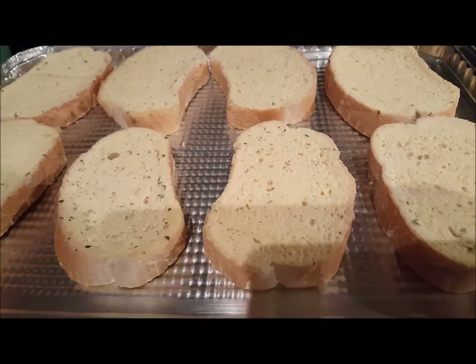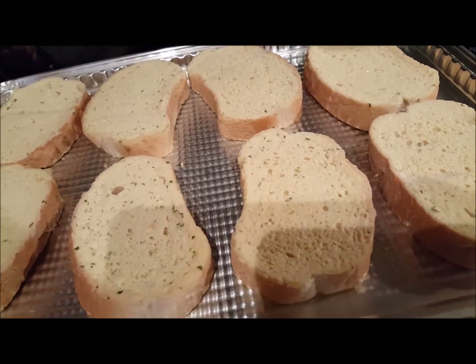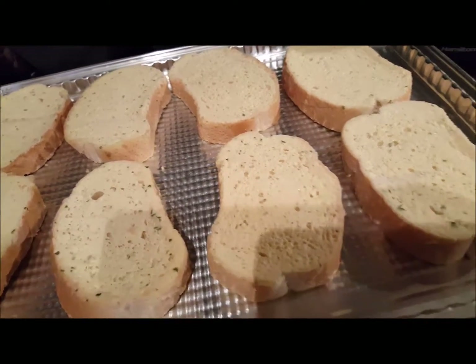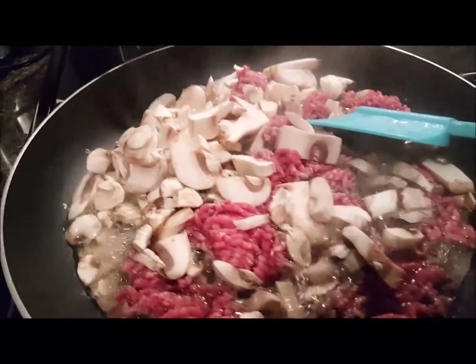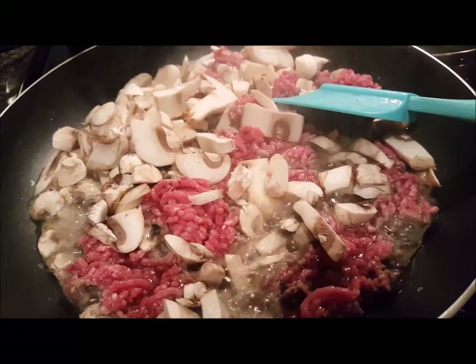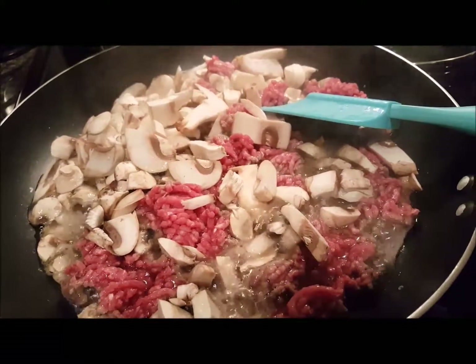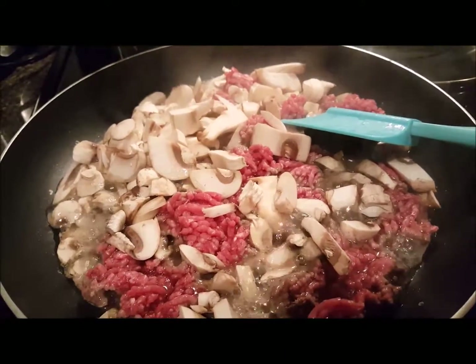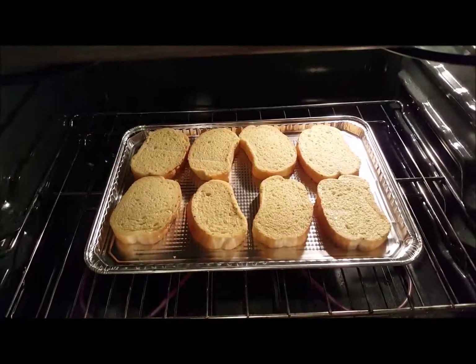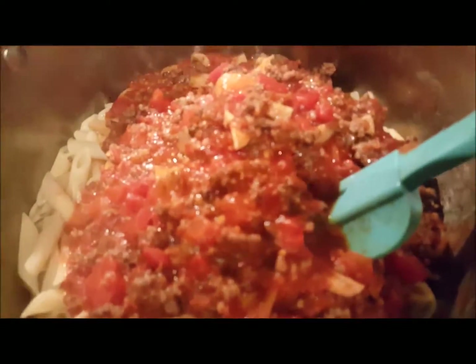We're going to have some Texas toast — just the regular garlic one without any cheese, the New York-style Texas toast from the frozen food section. I've got the oven preheating for that. I went ahead and chopped up the mushrooms and put in the hamburger to cook that down. I got my noodles going because the water was boiling. Texas toast is going in the oven, and I just drained the pasta and put the sauce on it.